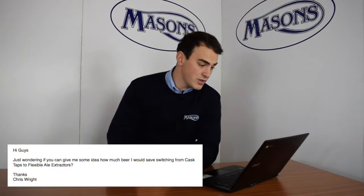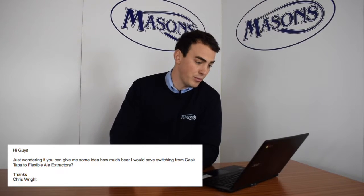So Chris has said: just wondering if you can give me some idea how much beer I would save switching from cast taps to flexible oil extractors.